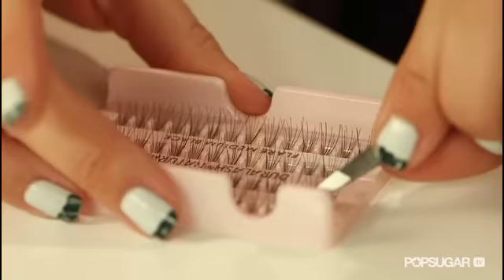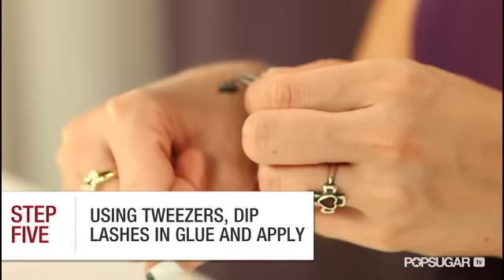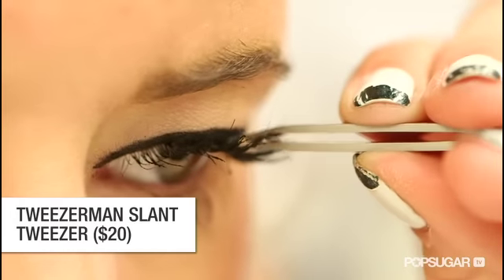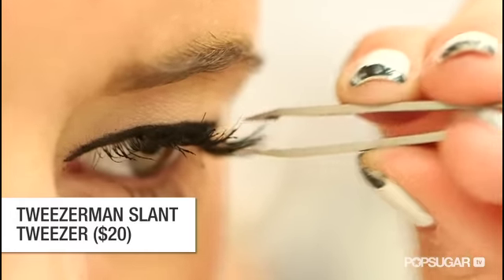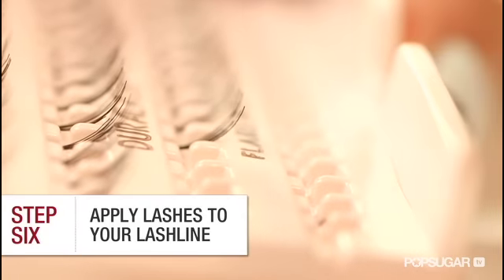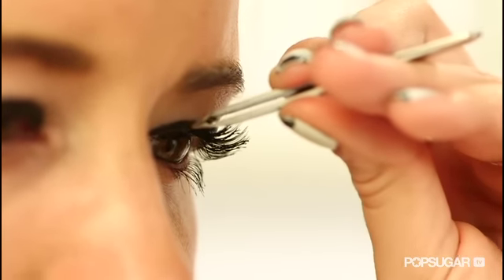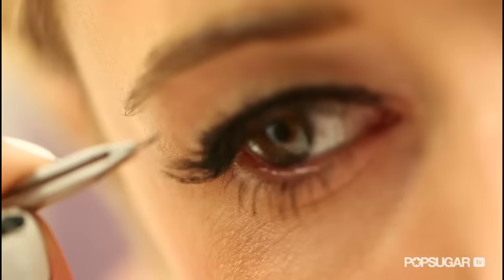If it's not the right consistency, it could get too runny and your eyelashes won't stay put. Pick up your lash with your tweezers and dip the end into the eyelash glue. From there, look down or close your eye and place the lash directly on your lash line or as close as possible — it's kind of like you're balancing the lash on the lash line. Focus first on filling in the parts of your natural lashes that are sparse. If you don't get the lash directly on the lash line, don't worry because the glue dries black so it won't be noticeable.